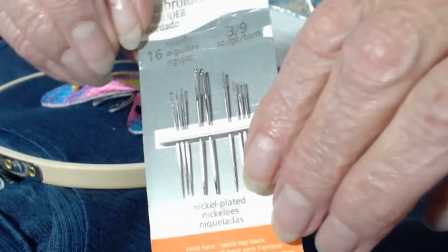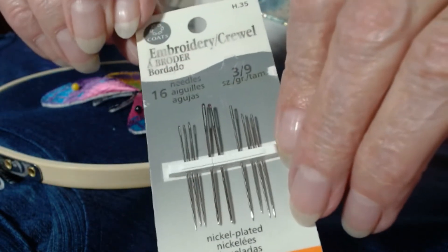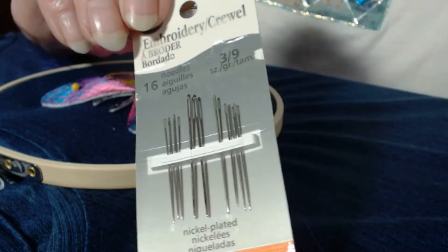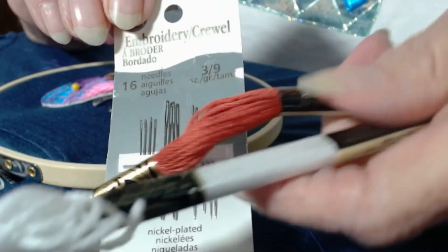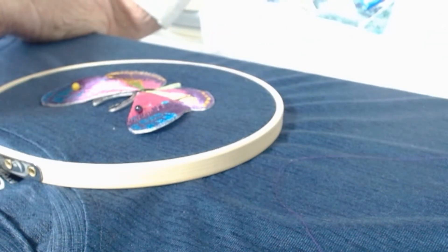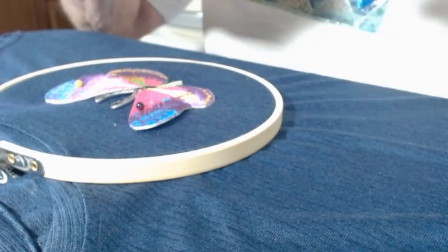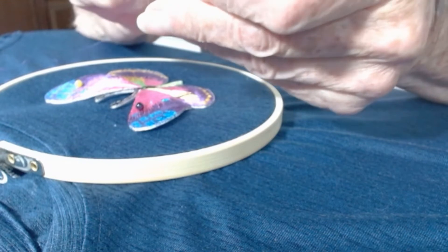As you can see, the eyes on these needles for hand embroidery are a little bit bigger to accommodate regular embroidery thread, which is like this. But actually I'm going to use just regular sewing thread — this is an art thread that I'm using from Coats and Clark.